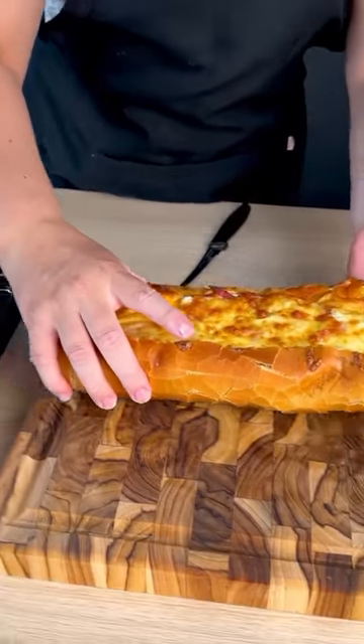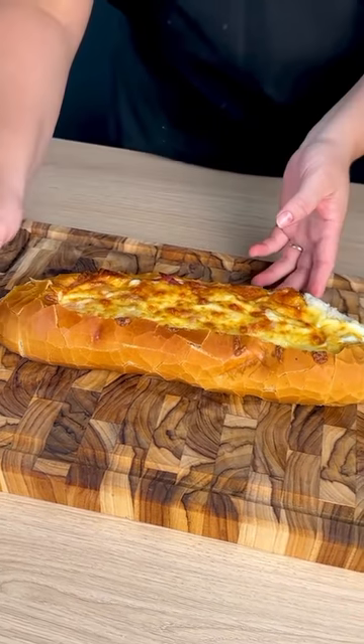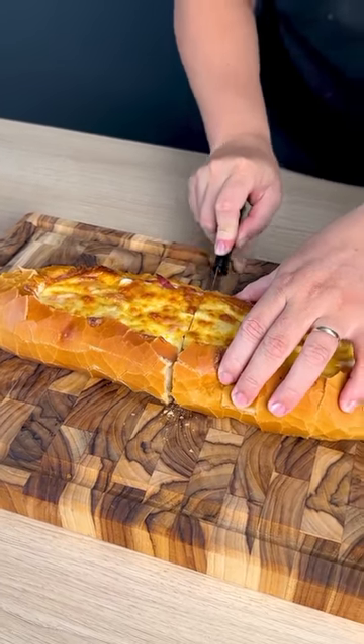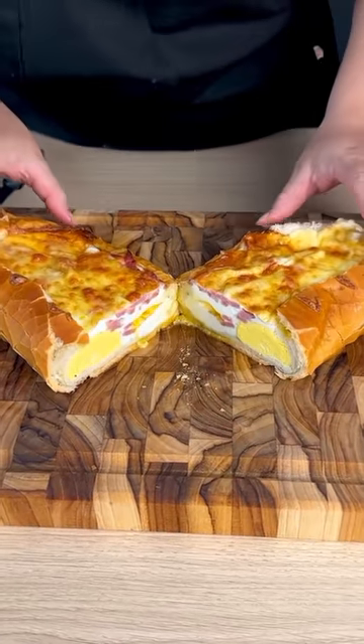Our bread is already baked. I'll take it here — be careful not to break it. And now I'm going to cut it in half so we can see if the egg is cooked. Let's see. Yep, check it out, all right!